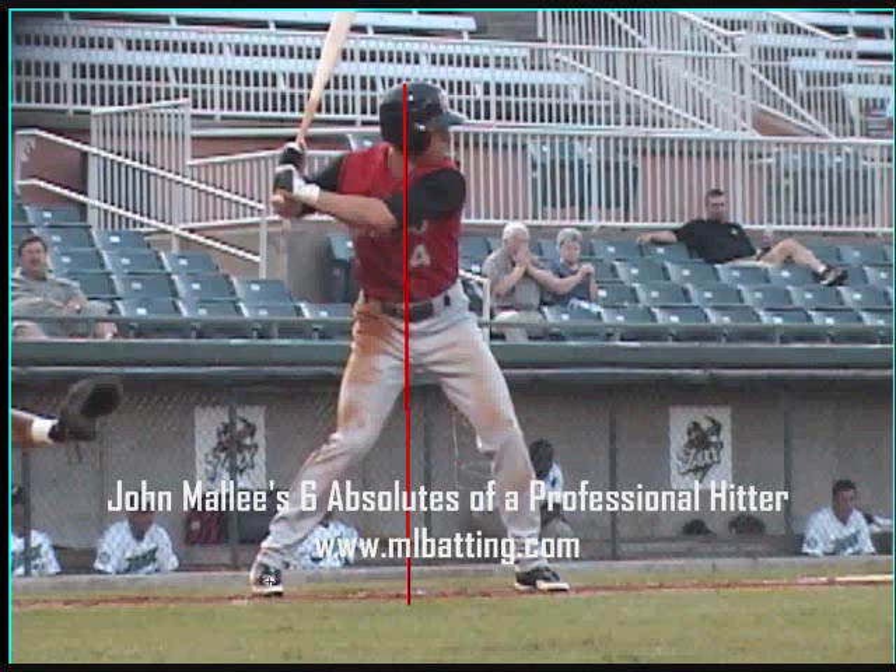Absolute number four: the swing should start in a sequence — foot, knee, hip, hands last — with the body rotating around a stable head.